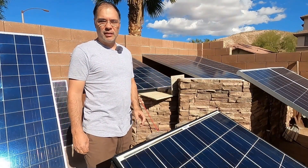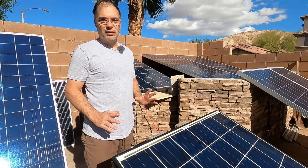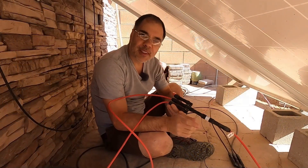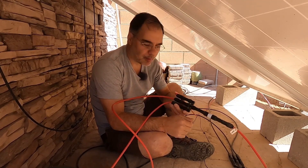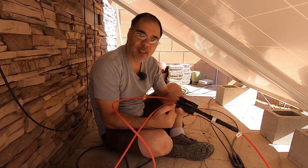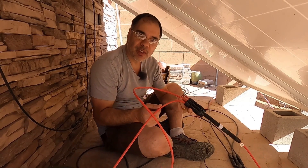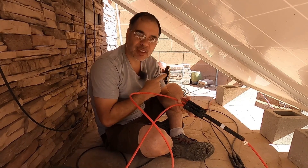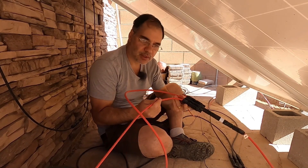Now we have a nine-panel array — a 3S3P configuration, so three strings of three connected in parallel, going into a single MPPT. When we did the string testing on the test solar system, we used wattage, but you can only use that on a single MPPT string. When you have all three strings combined in a series-parallel configuration before the MPPT controller, your controller gives you the total wattage of all nine panels. If you want to know if one string is performing better than the others — I have two strings facing south and one facing west at different angles — you have to use amps with the clamp meter.